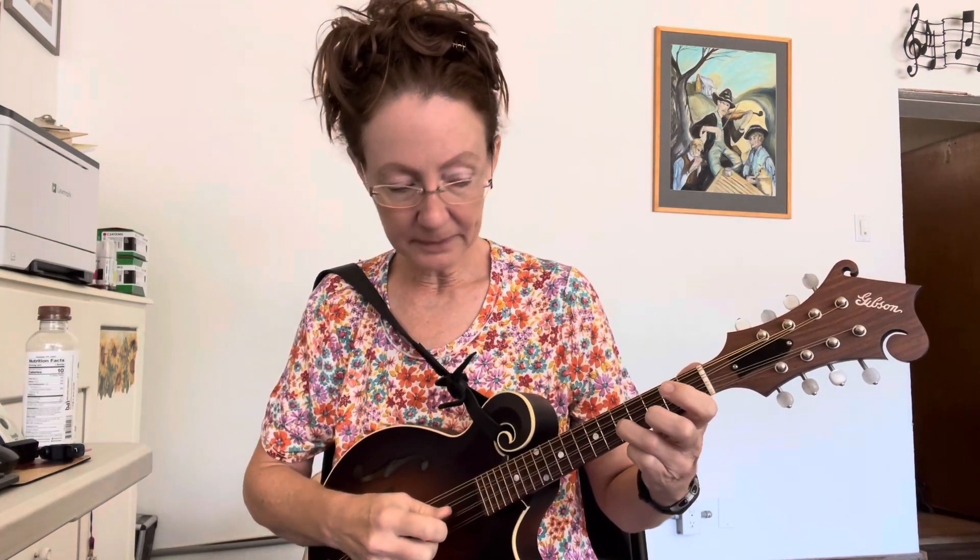'When Skies Are Gray' — start right where you left off on the open E string. Go to the second string fifth fret using your ring finger, then go to the third fret with your middle finger, then to the second fret with your index finger. That was 'When Skies Are Gray.'